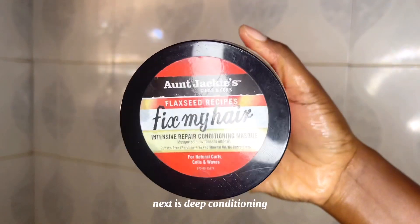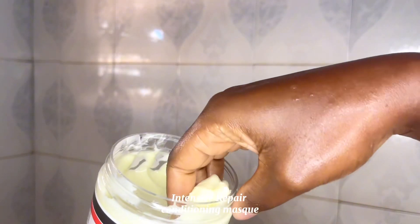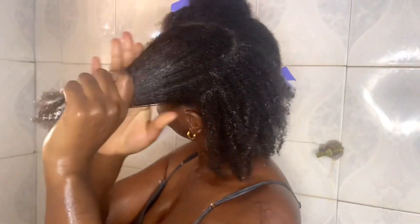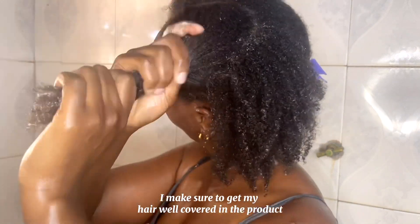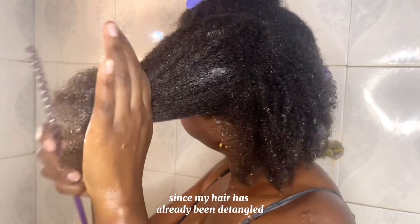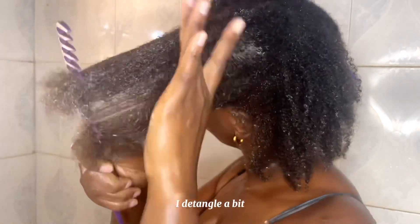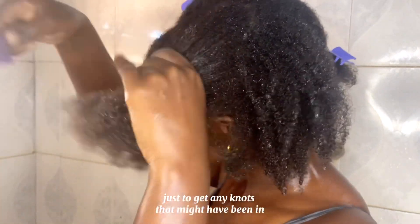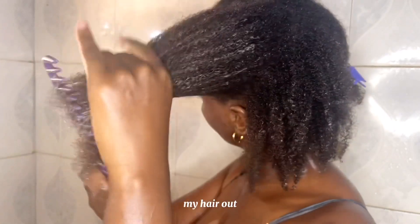Next is deep conditioning and I'm using the Aunt Jackie's Fix My Hair Intensive Repair Conditioning Masque. I make sure to get my hair well covered in the product and also detangle a bit. Since my hair has already been detangled before shampooing, I detangle just to get any knots out.